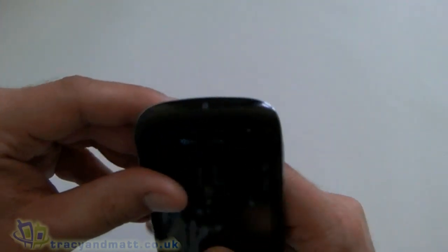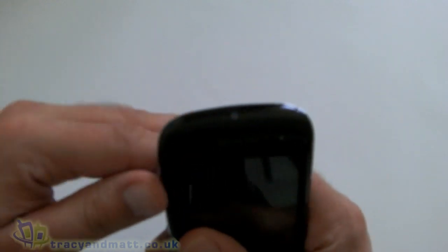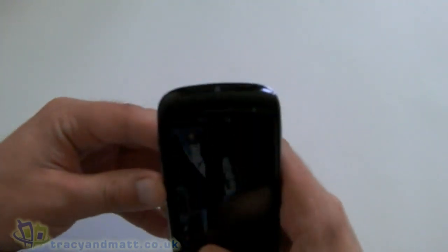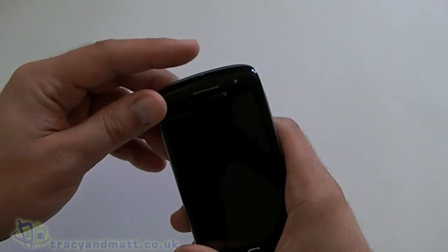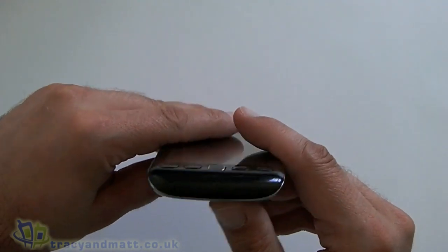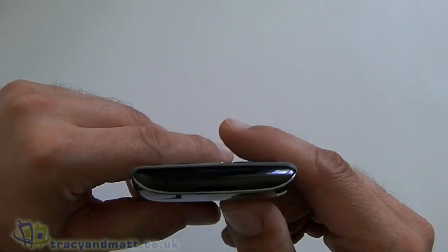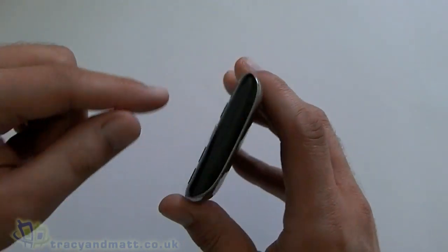On the top of the device, the only thing we have there is actually flush so you can't feel it, but you can see there's a little padlock icon — that's the screen lock button, which works like so. On the bottom we have a speaker grill and there's a tiny little hole which is obviously the microphone.